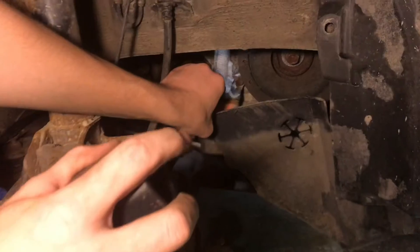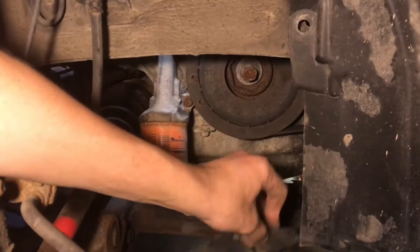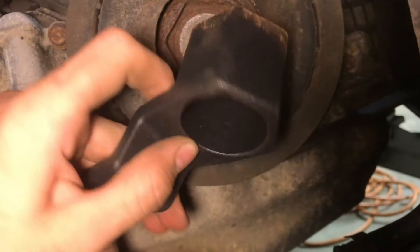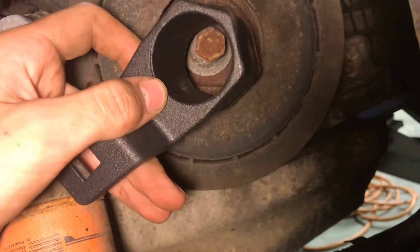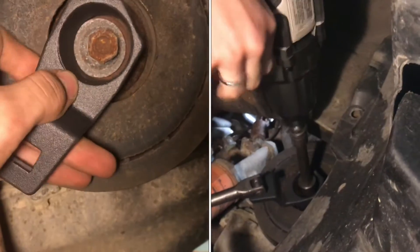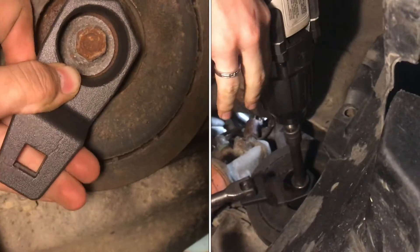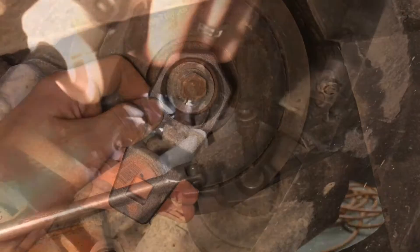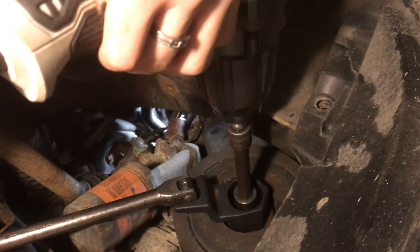With a few of those little plastic plugs that we removed, this drops down and we have access to the harmonic balancer. This is a specialty tool made specifically for Hondas and Acuras. It slides onto your harmonic balancer, keeping it from moving so the engine won't turn over while you're trying to remove the crank bolt. This bolt is a standard thread, not a reverse thread.